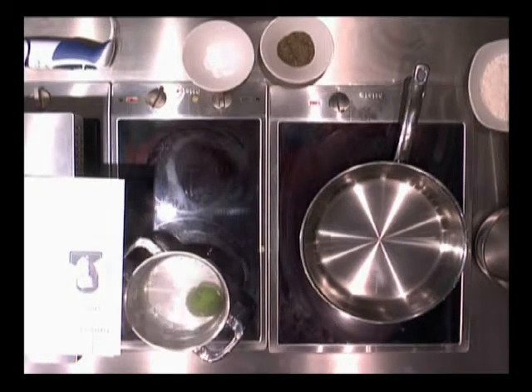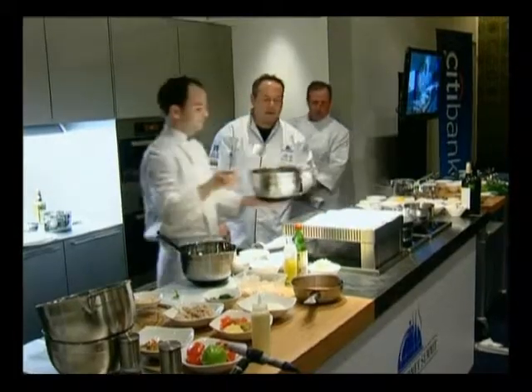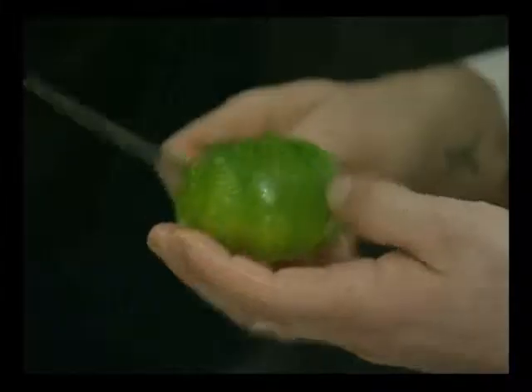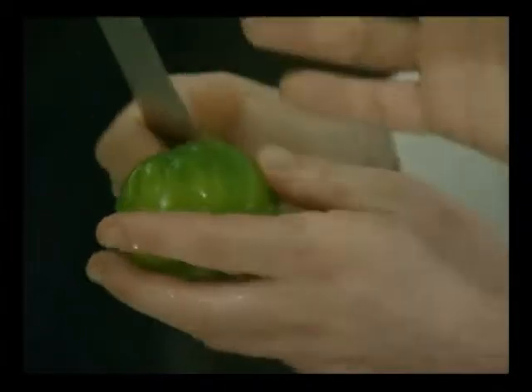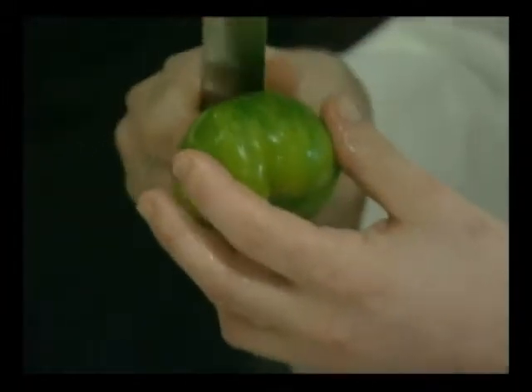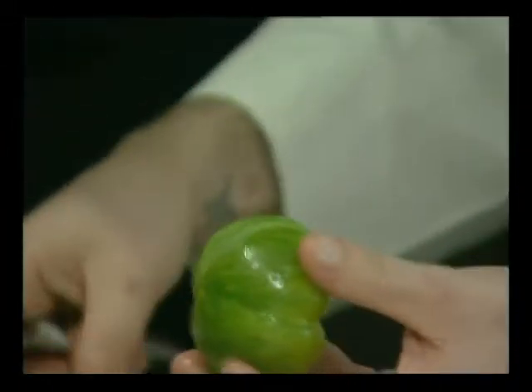We're going to cook it for about 20 seconds — not too long. You just want it to almost just loosen the skin; you don't really want to cook the tomato. And then we're going to shock it in ice water just to stop that cooking process. What happens is that the combination of the hot and the cold, the shock to the tomato, creates a separation of the skin, so it's very easy to peel.